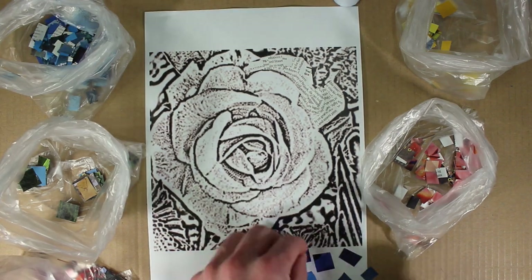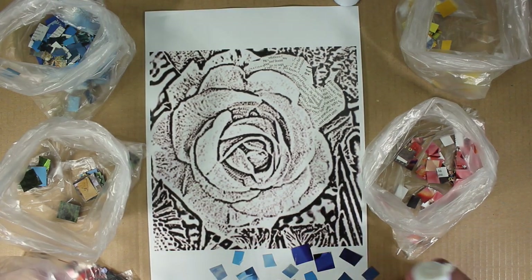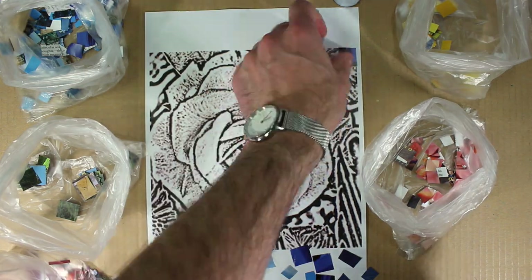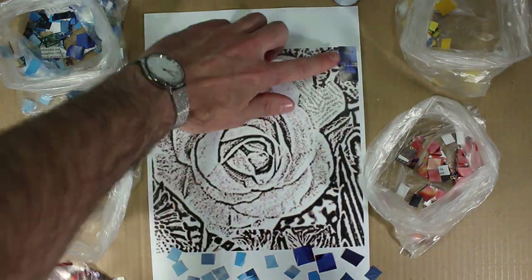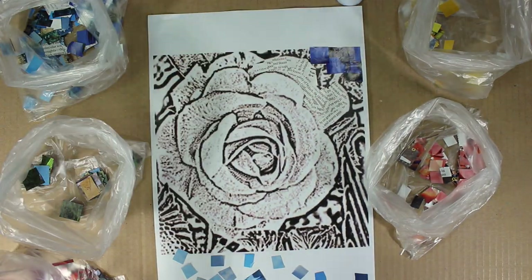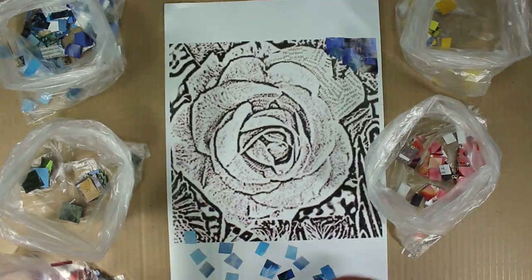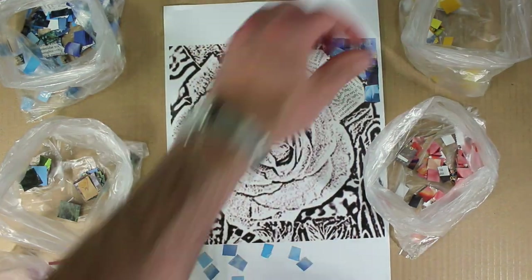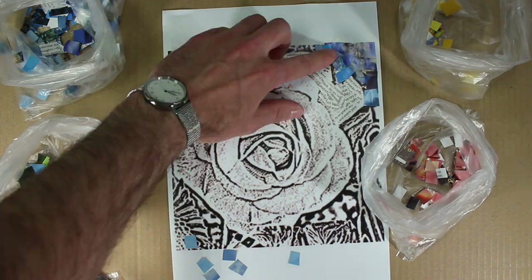When creating your photo montage using the mosaic technique, get the colored squares that you've already got sorted into individual bags. Here I'm using the blue. I place as many blue tiles as I could at the bottom of my print, but I place them in order of color — I wanted to use darker edges around the outside of the picture and then slowly build my way towards lighter tones of blue.